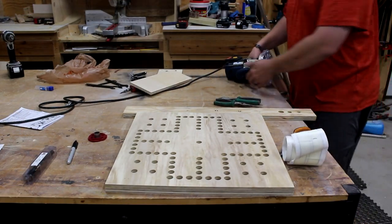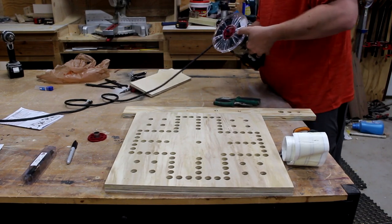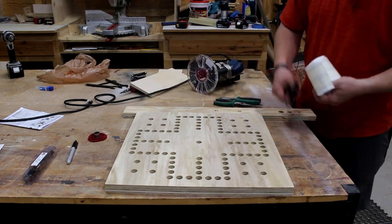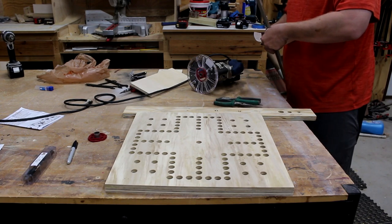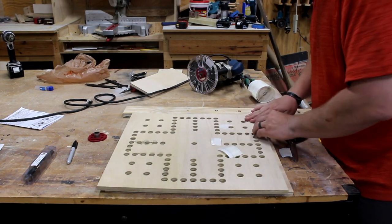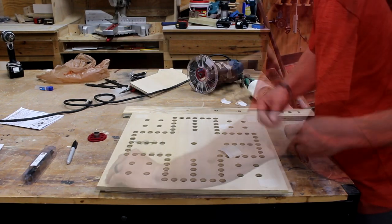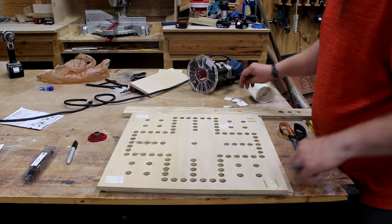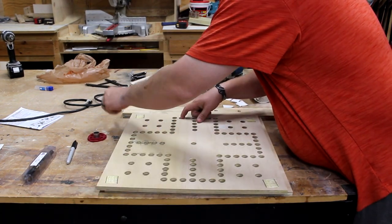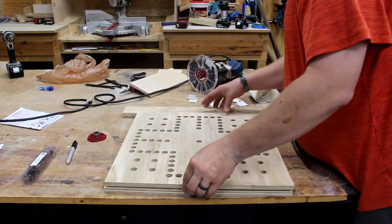A couple of things here: first, I've set my depth stop so when we plunge it'll bottom out and won't let me go any deeper with the router. I've got some double-sided carpet tape — I'll cut it into small pieces and stick it down. It's probably a little overkill, but it's hard to find double-sided tape. I pull the backing off, flip the template over, and position it onto the board — I cut two boards at the same time when I did this pattern. Now I'll line it up.